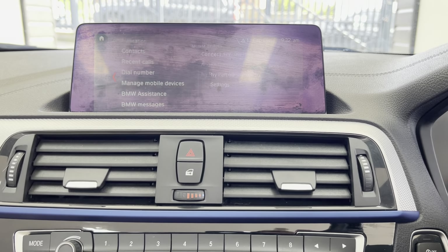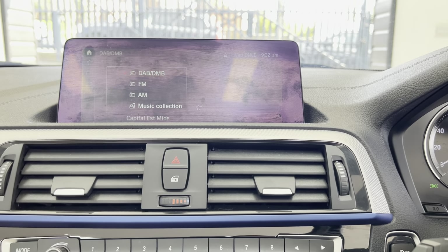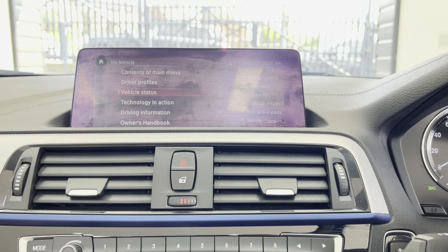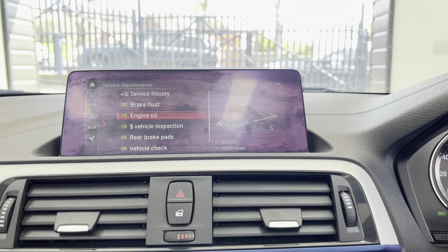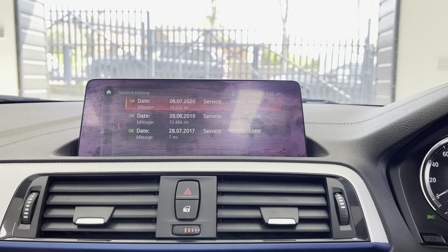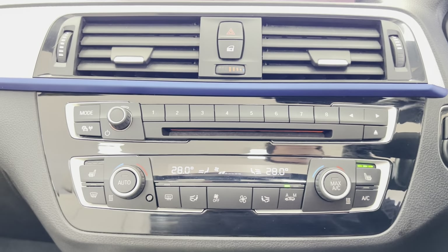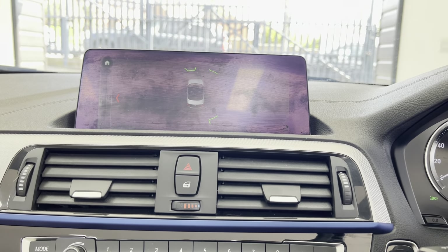Professional wide nav and media sat nav view, telephone and audio via Bluetooth, DAB, music collection and USB lining. Let's just check the service status — it isn't due one for 18,000 miles and does come with three recorded BMW services. There is also dual auto climate control, heated front seats, and front and rear sensors.